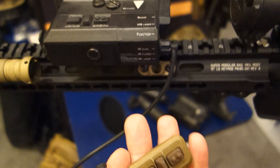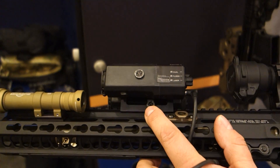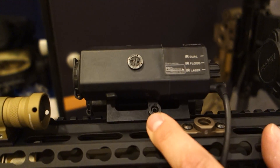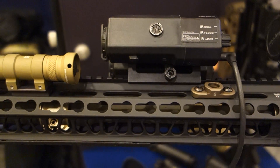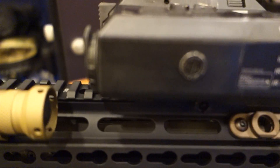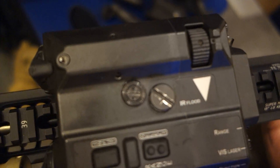It also comes with a pressure pad. You have two mounting options. As you can see here, we have our own throw lever called the clam mount, or a fixed rail that will go on. So whatever weapon you want to mount it on, we have the options and the tools to do that out in the field.